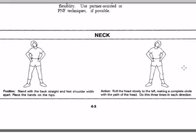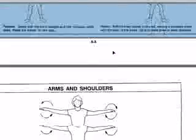The first cool-down is the neck rotation. Stand with your back straight, feet shoulder-width apart, place your hands on your hips. Roll your head slowly to the left, making a complete circle with the path of the head. You want to do this three times to the left, three times to the right. The purpose of this exercise is to cool you down after you've done a vigorous weight lifting routine, so we want to make sure we follow the directions specifically. Cool down our neck.